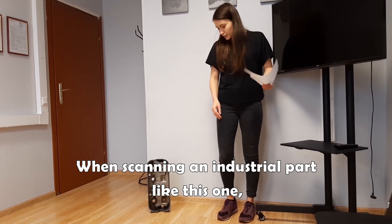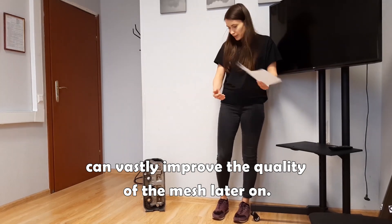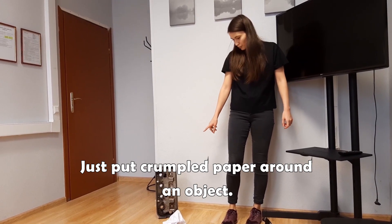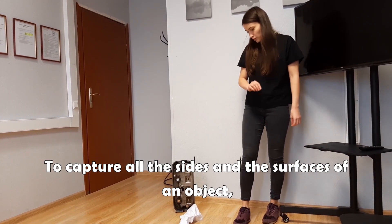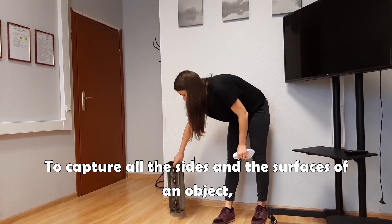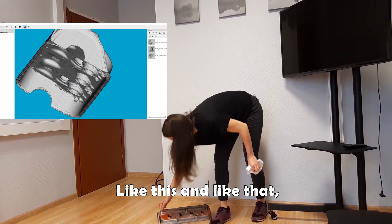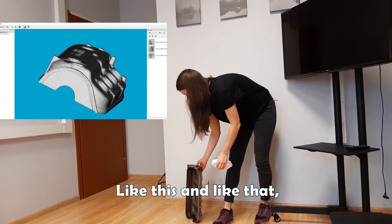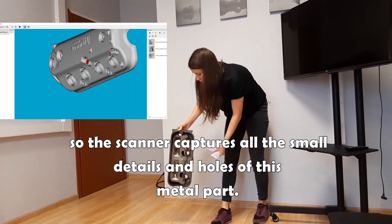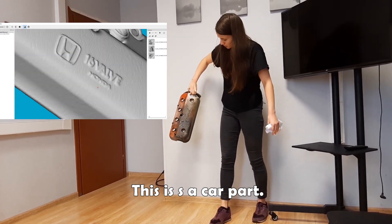When you scan an industrial part like this, it will be better to add some additional geometry like crumpled paper. You will have to put the crumpled paper all around the industrial part. When scanning things like this in geometry tracking, you should turn the object around so that you can scan it from all possible angles, allowing the scanner to see all the small details, holes, and hollows of the mechanical part.